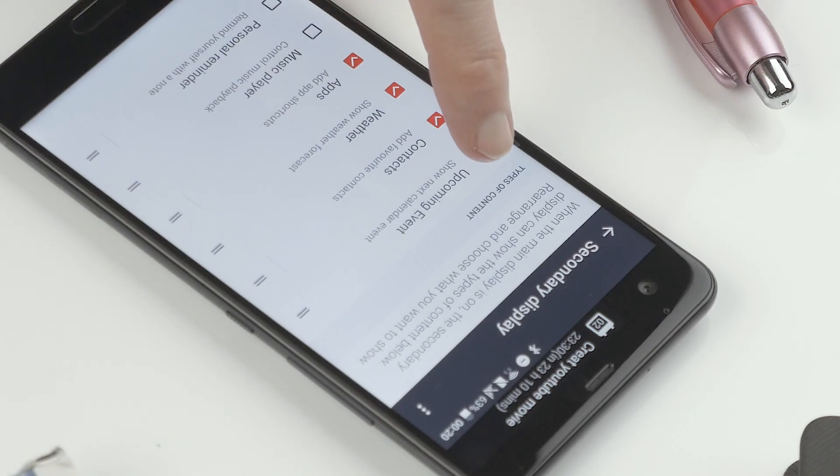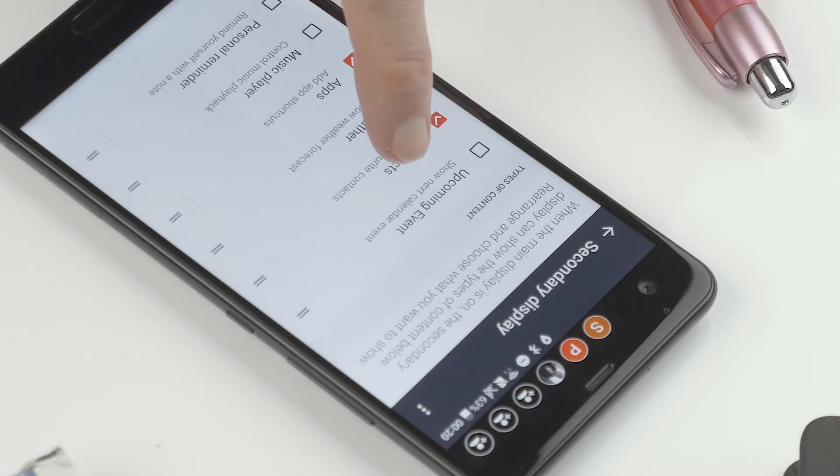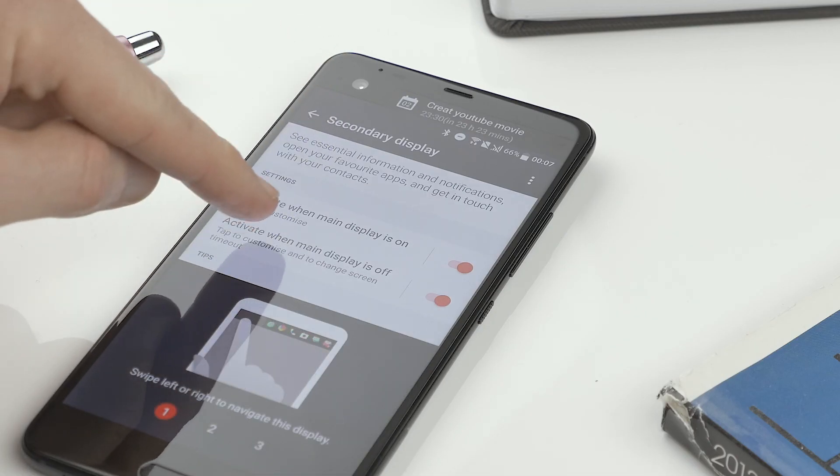This is for when the main screen is on. You can do the same for when the main screen is off — just go back one step and tap there.